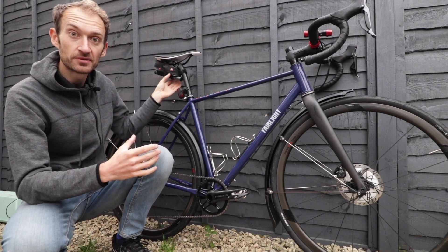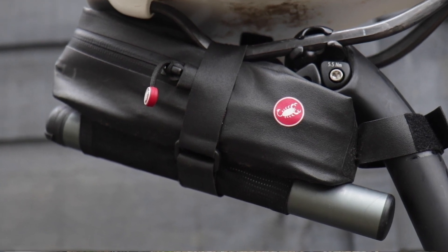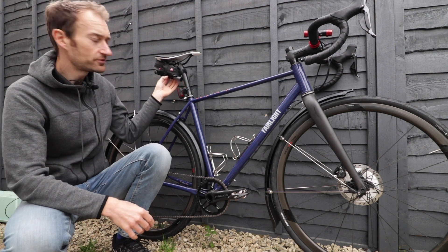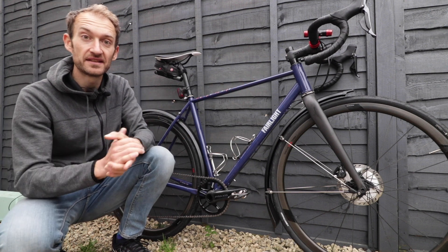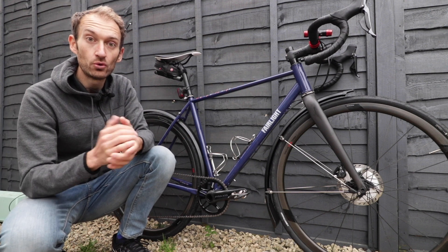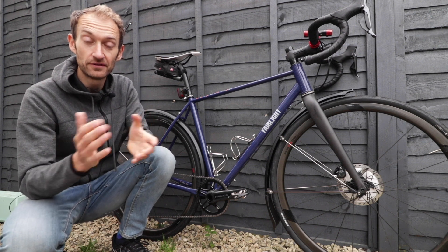In my saddle bag I've got two spare tubes, a chain tool, some patches and other bits and pieces, a quick link for a chain in case I break it, and a decent pump. It's just a small pump but it's a good quality one. You could look at getting a frame pump if you want easier inflation, but make sure you've got a well-equipped saddle pack with all the tools you need to cover most eventualities so you can get home if you do have a mechanical.